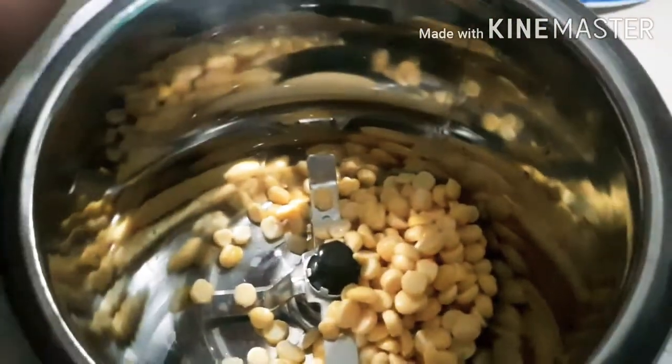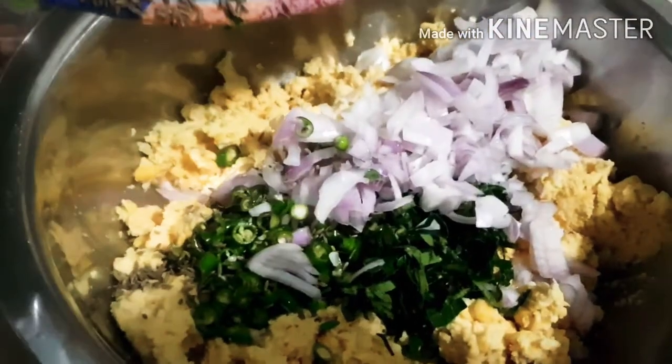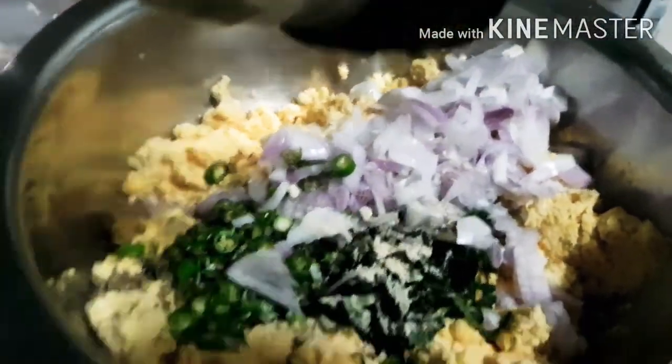Starting it off by soaking the ground dry for 4 hours and then grinding it without any water in my blender. You don't need to blend it really well — a little bit of texture is quite fine. So blend it a little and add all these ingredients: green chilies, curry leaves, and onions.